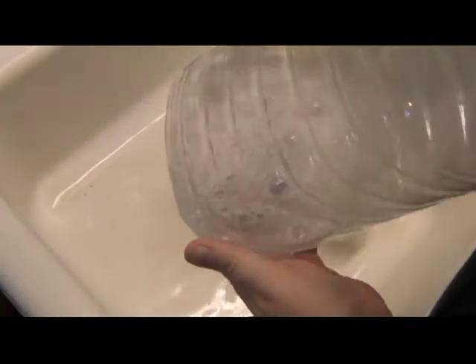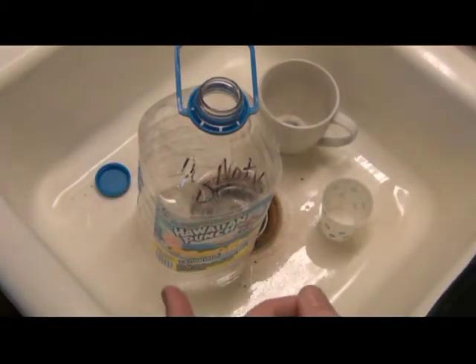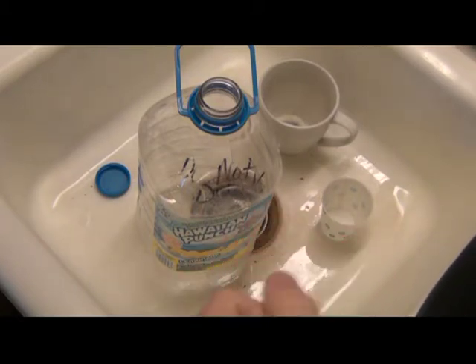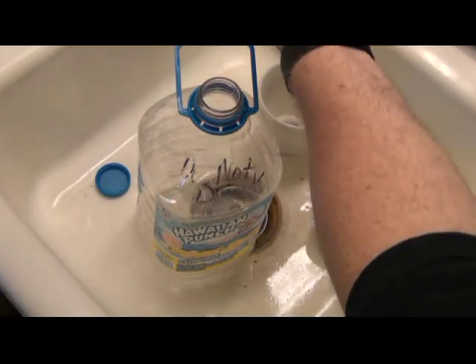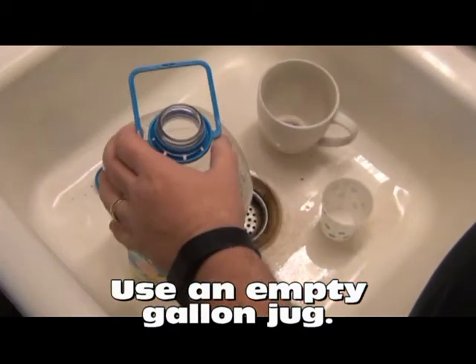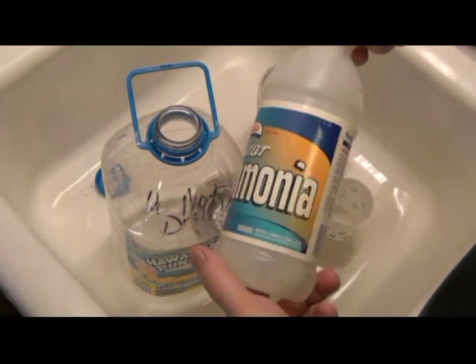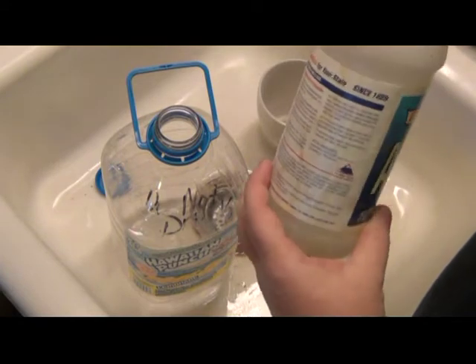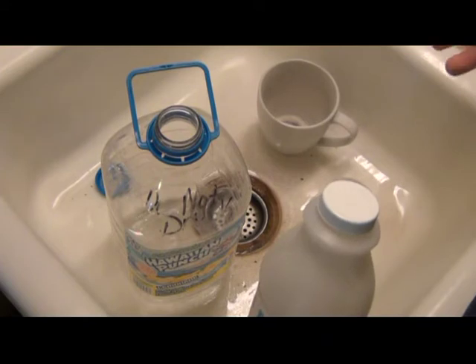I'm going to take what's residual in here and put it into another container, then start to make a whole other gallon of pen flush. My recipe is very, very simple. Some people like to use a gallon jug full of distilled water, not me — tap water will suffice just fine. I've got my one gallon empty jug, and I'm going to do a 1-to-9 ratio of simple clear ammonia that you can buy at any department store or grocery store.